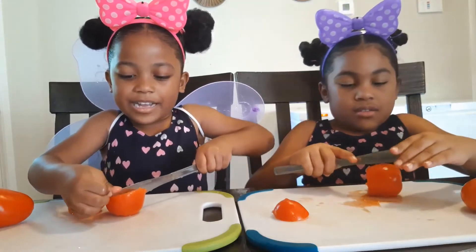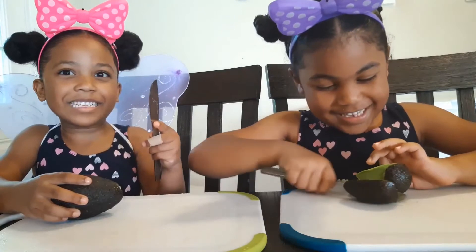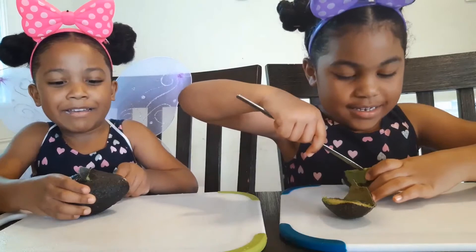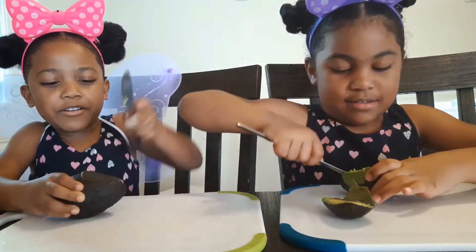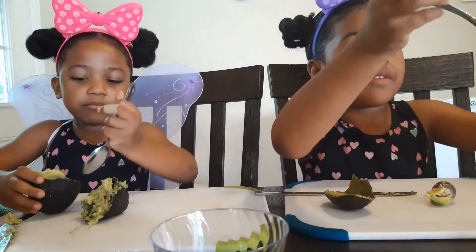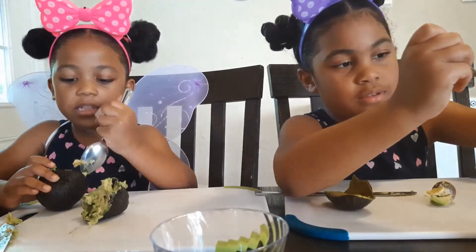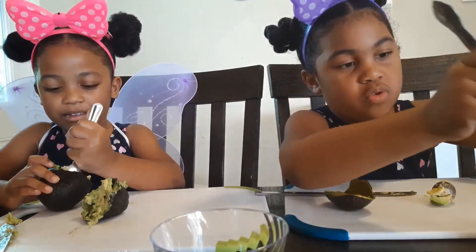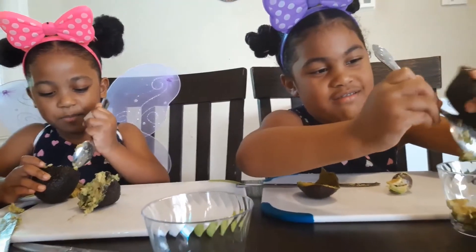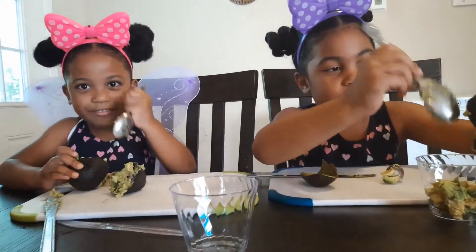Gotta cut the avocado. Cut it open, Mina. Ew ew ew! Let's keep it out. Wait, are there seeds in there? Yeah, it's a seed in there. No it's not — what's it called then? What's that? It looks like a baby! Take that, crack it open.